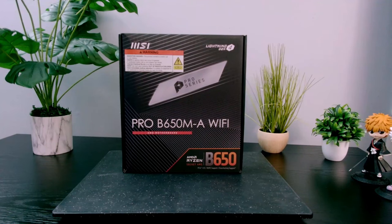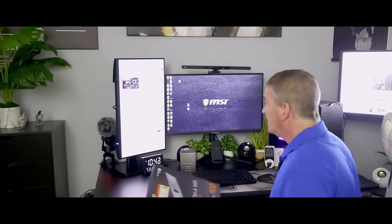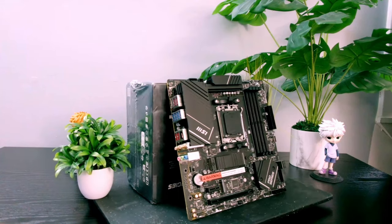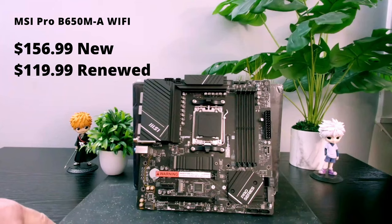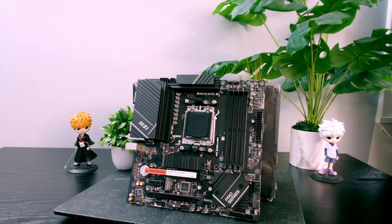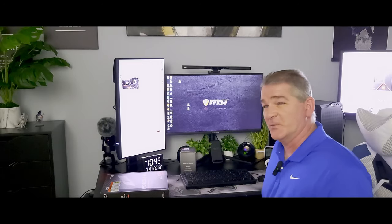For the motherboard, we went with the MSI Pro B650M-AY5. This is 8000 series ready, so we don't have to worry about that. Brand new it's about $156, but I did pick this up on Amazon Renewed for $119, saving about $36 right there, which is important if you can save some money and don't mind going with a refurbished unit.